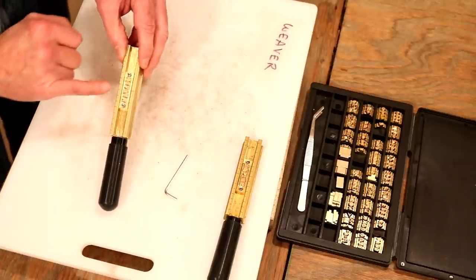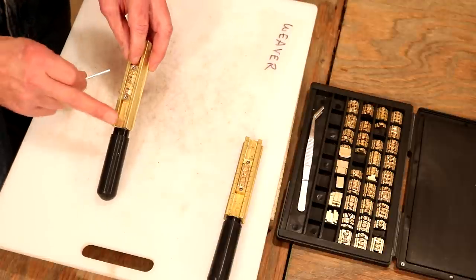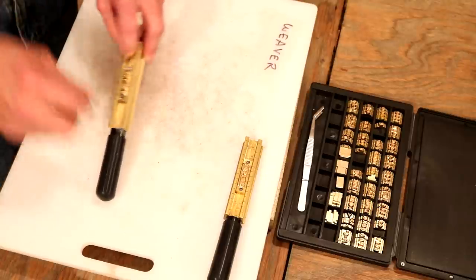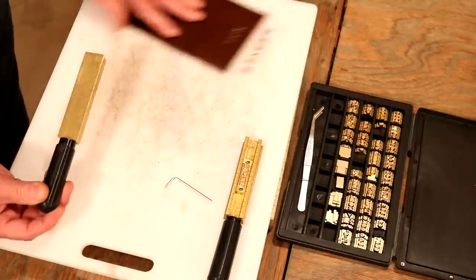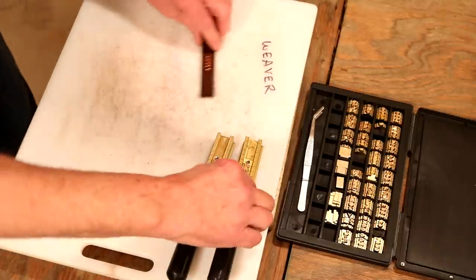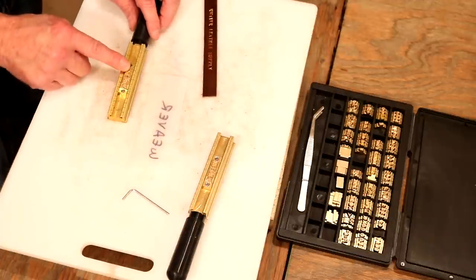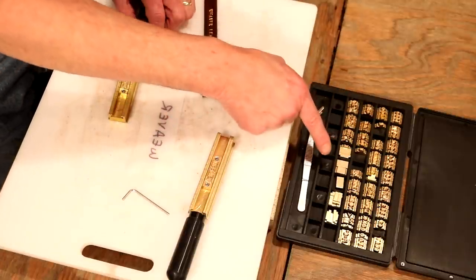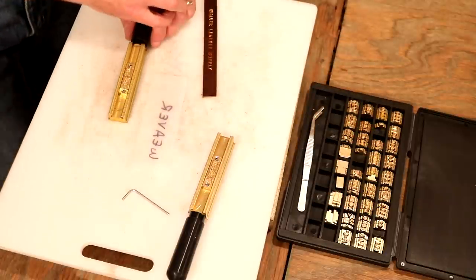To do this the other way — to get it right side up — all we do is take our type holder, put the handle to the left, spell out 'Weaver' just like we did, and load it in. It's as easy as that. If this is a little confusing, a helpful trick: take some plastic sheeting and write out the word, then simply flip it over — now you can see the direction of your e's and r's. Our type set includes everything on a common keyboard, and we've got multiples of the vowels and more commonly used letters.